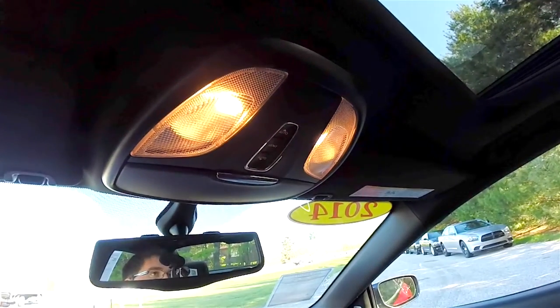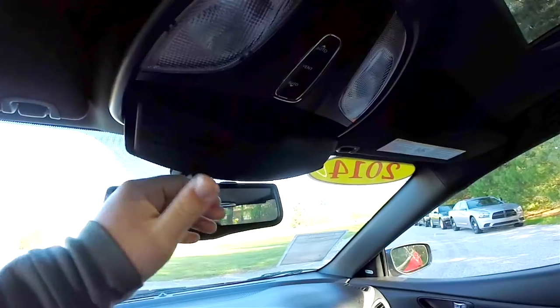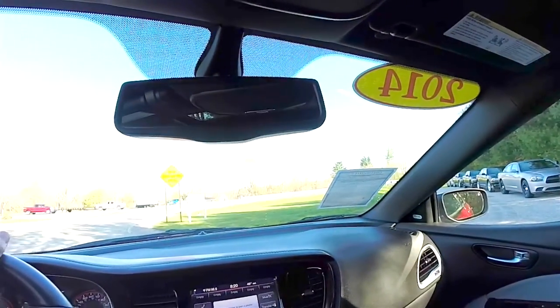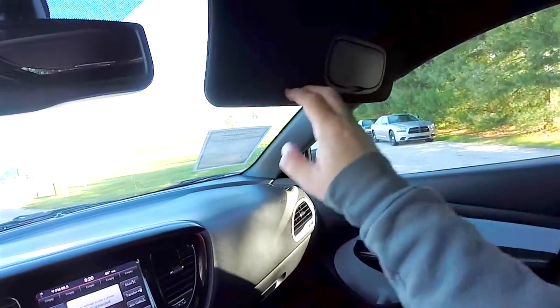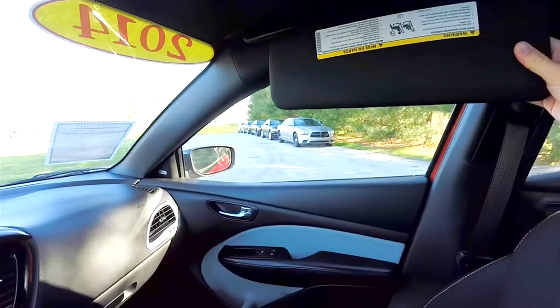Overhead, you have overhead and map lights, the power sunroof control, and a sunglasses holder. There's also an automatic dimming rearview mirror with integrated microphones for the Uconnect, illuminated vanity mirrors, and sliding visors.